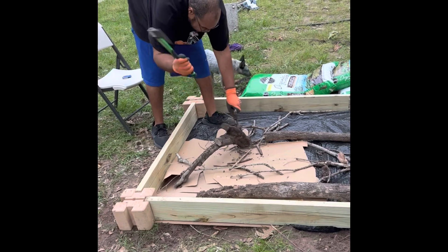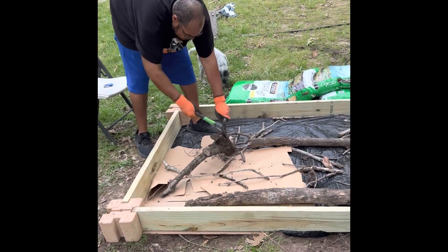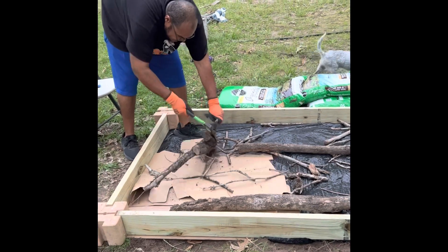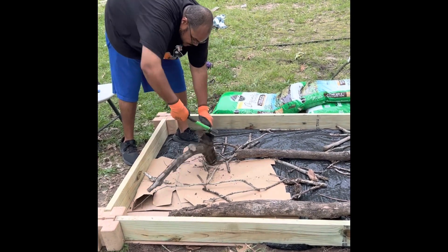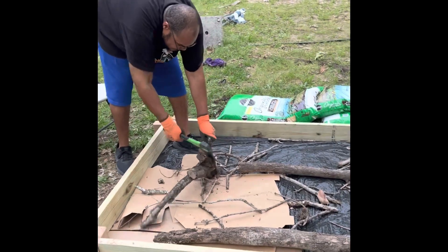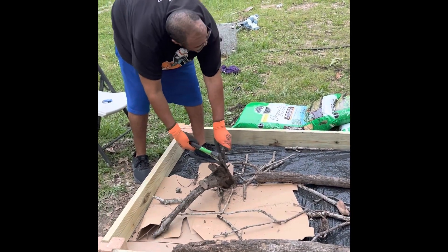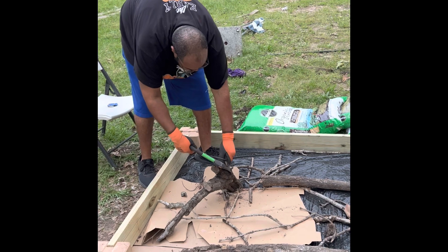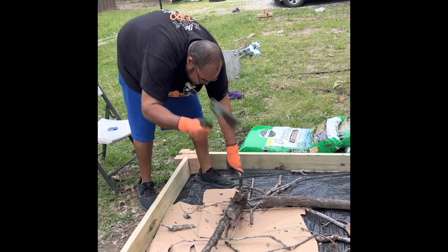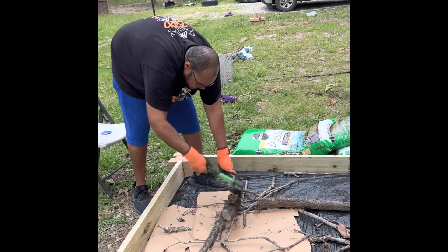We are breaking up the branches that we found around the property to put inside of the raised bed. We're going to say this is organic matter, right? Organic matter to start your raised bed. This is called layering.